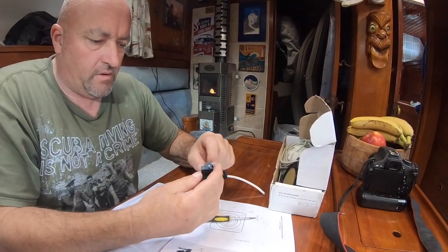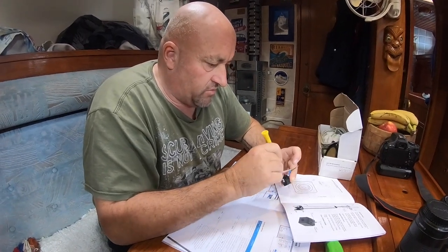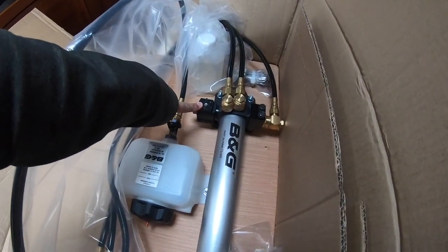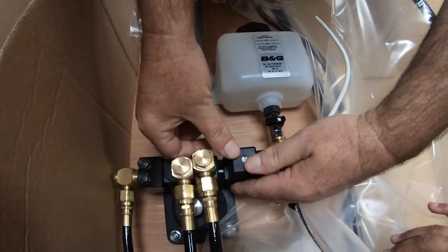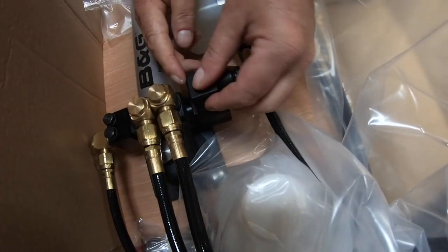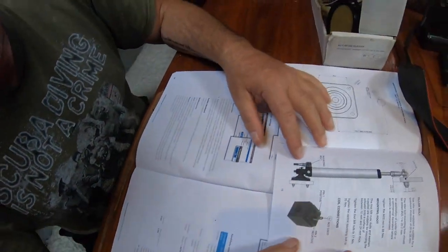So this is the clutch for the autopilot, which comes with a very fiddly, very difficult to access plug. We're going to run the wire with a short cable that's easier to attach once it's inside the locker. RTFM — read the flaming manual.